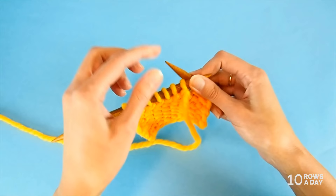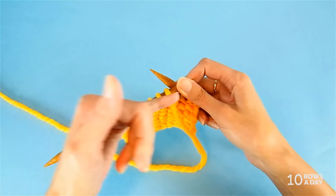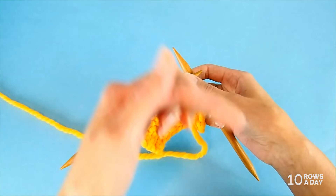The first step is bring the yarn to the front of the work. Because I've been knitting on that side and now I'm looking at my purl side, the yarn is already at the front. But if you're working in a different stitch pattern and somehow the yarn is at the back, first bring it to the front of the work.